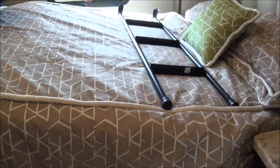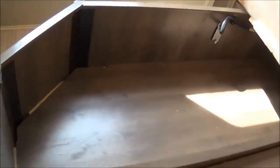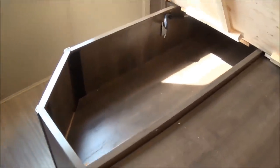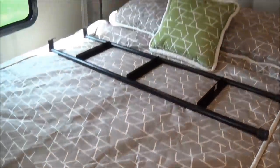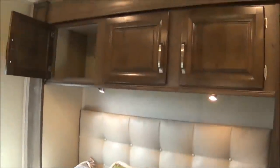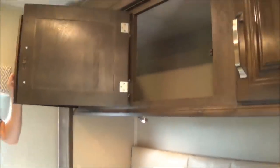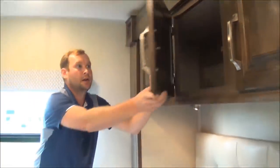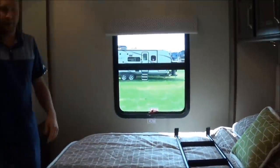You get a queen-size bed. Most of the time when there's a bed on the slide, you don't get storage. Here you've got ample storage underneath your bed. And of course, you have more storage above your bed — I always tell people, use it like an attic: put blankets up there, white t-shirts, whatever you need.